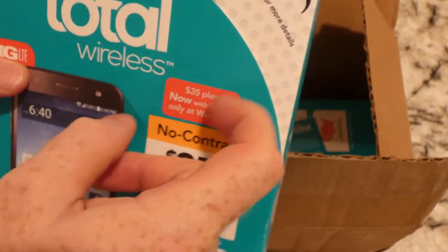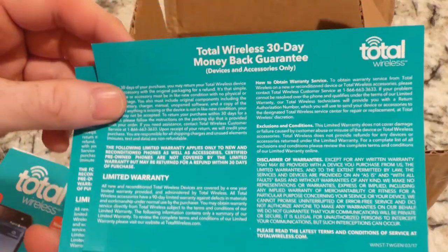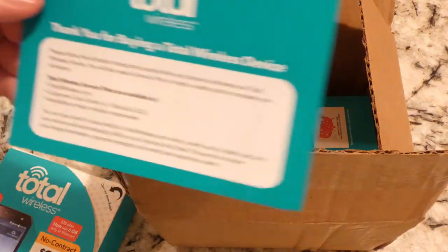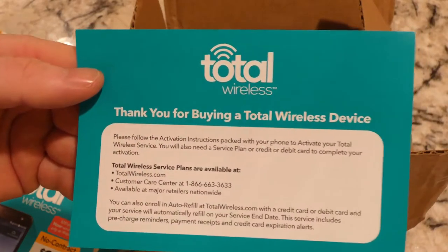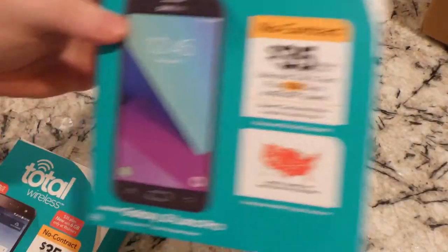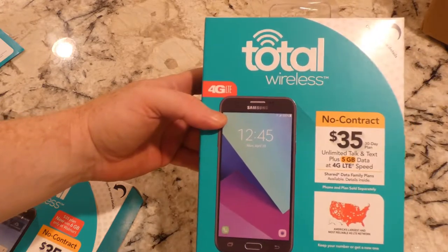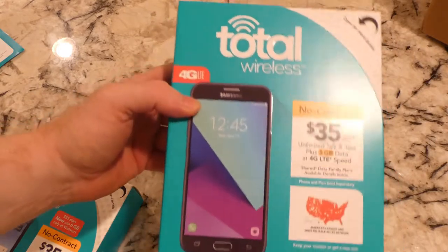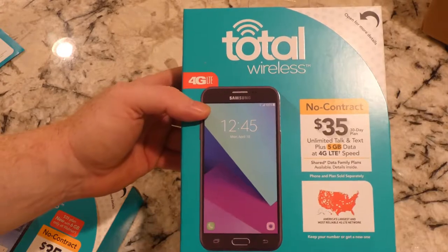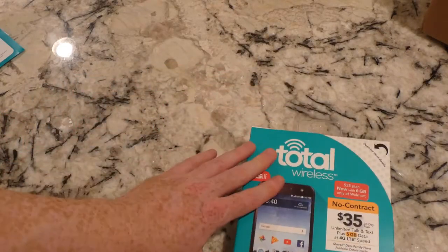One thing that's kind of interesting - it says thirty-five dollar plan, now with six gigs, only at Walmart. So get your car to Walmart and you can get that deal. Here are two slips for basically a 30-day money-back guarantee on device and accessories only, so if I have any problems you either go to the website or call those phone numbers. Second phone in here is the Galaxy J3 Luna Pro - previously did the J7, this is the smaller brother of it. This is the one I'm going to do a different review on - this one's going to get activated soon and we'll go into full detail in another video.